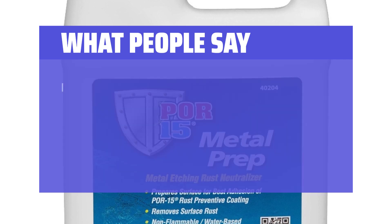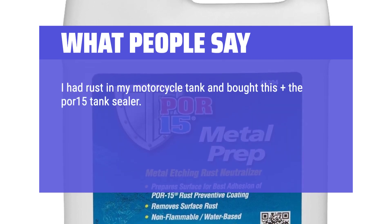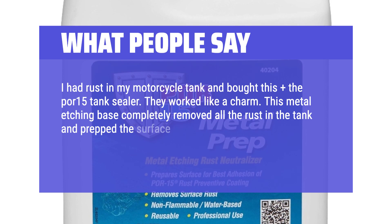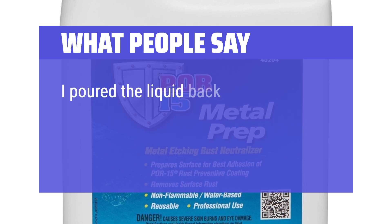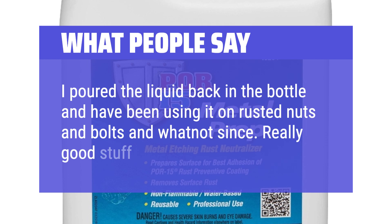What people say: I had rust in my motorcycle tank and bought this plus the POR-15 tank sealer. They worked like a charm. This metal etching base completely removed all the rust in the tank and prepped the surface for the sealer. Best part is you can keep using it for anything else — I poured the liquid back in the bottle and have been using it on rusted nuts and bolts ever since. Really good stuff.